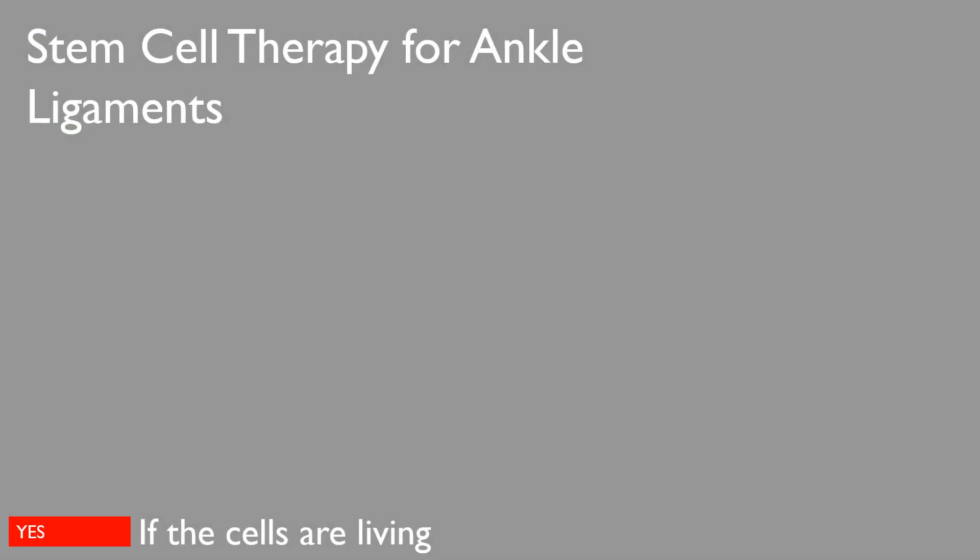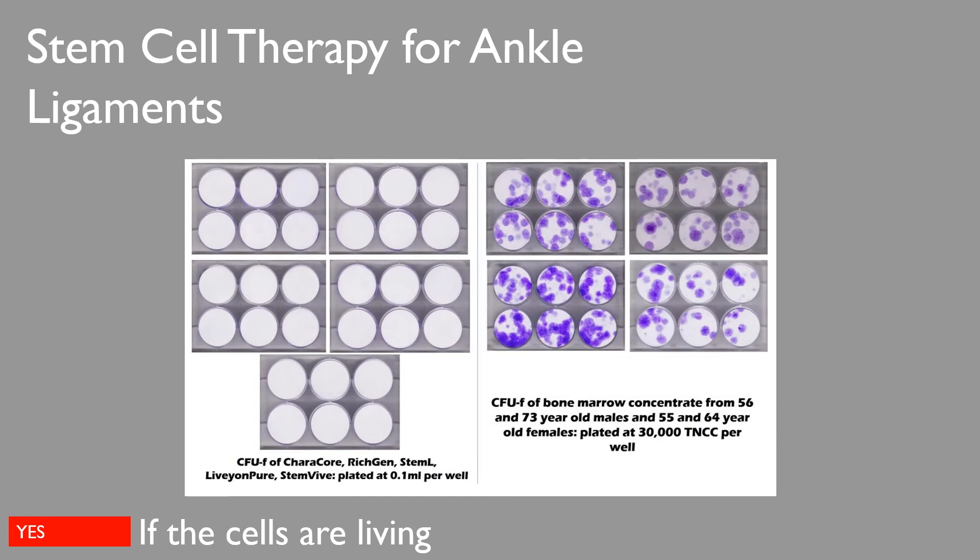One of the critical variables in whether stem cell therapy helps ankle ligaments is whether you're injecting living stem cells. We've tested this in a laboratory setting, comparing same-day bone marrow concentrate with commonly marketed stem cell products such as amniotic membrane, amniotic cord blood, or amniotic fluid. These companies claim millions of live stem cells, but in the lab, we can see that bone marrow produces all these purple dots — living viable stem cells flourishing — whereas the off-the-shelf products show nothing actually growing. The stem cells in those products are not living and not viable, which is a critical component of whether stem cell therapy will really work for ankle ligament injuries.